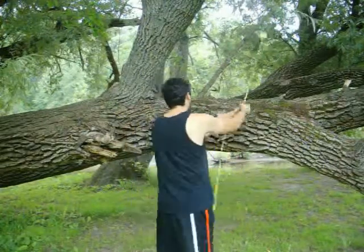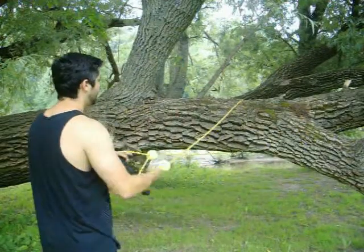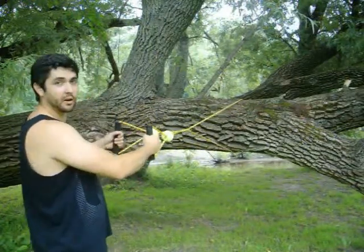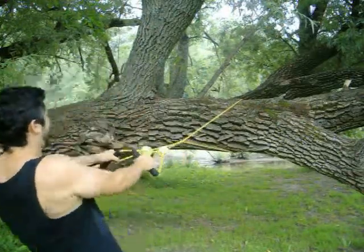Just easily toss it using the weighted handles around the trunk of any tree. If you've got uneven anchoring points like that, you can spin it twice and that'll give you an even grip. And then quickly just perform exercises.